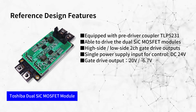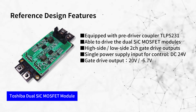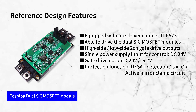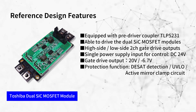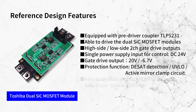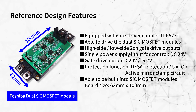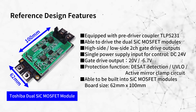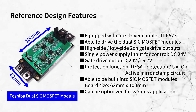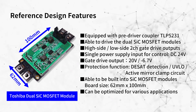An isolated power supply makes a turn-on gate voltage of 20 volts and a turn-off gate voltage of minus 6.7 volts. It has protection functions: DESAT detection, UVLO, and active mirror clamp circuits. The board size is 62mm by 100mm, which can be built into our dual SiC MOSFET modules. It can be optimized for various applications — refer to the design guide for optimization.